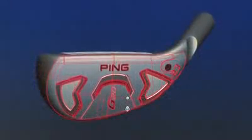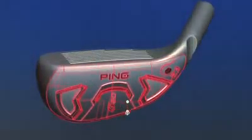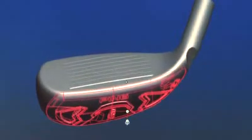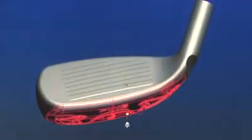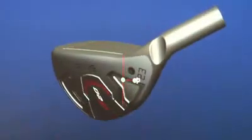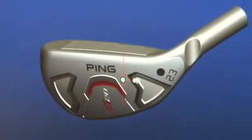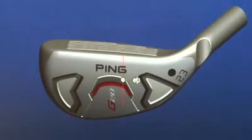The quality of the ground impact is exceptional in the G20 Hybrid, the result of an improved sole design that includes both additional bounce and camber. We also enhanced the versatility by increasing the heel to toe sole camber, which significantly improves results from those challenging lies in the rough, especially when the ball is sitting down.